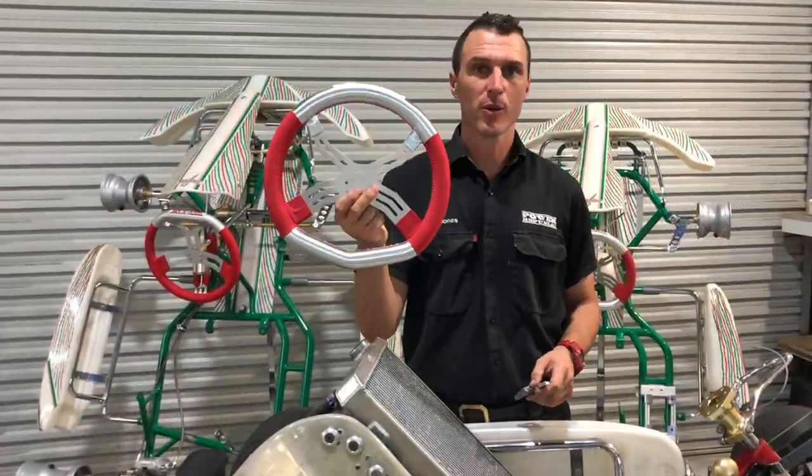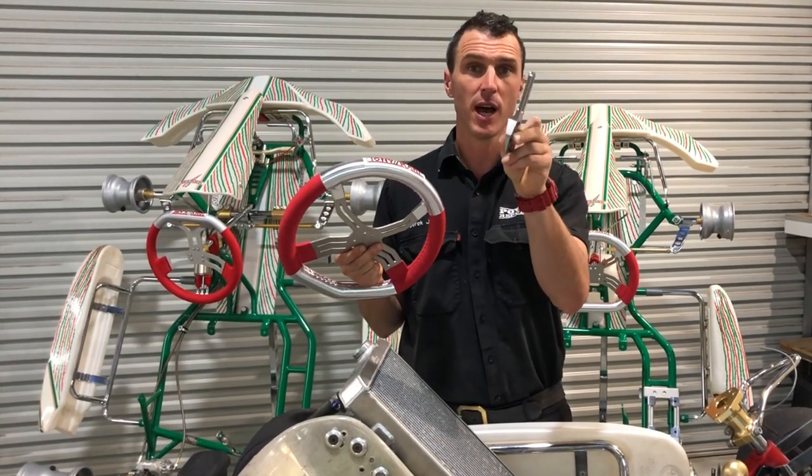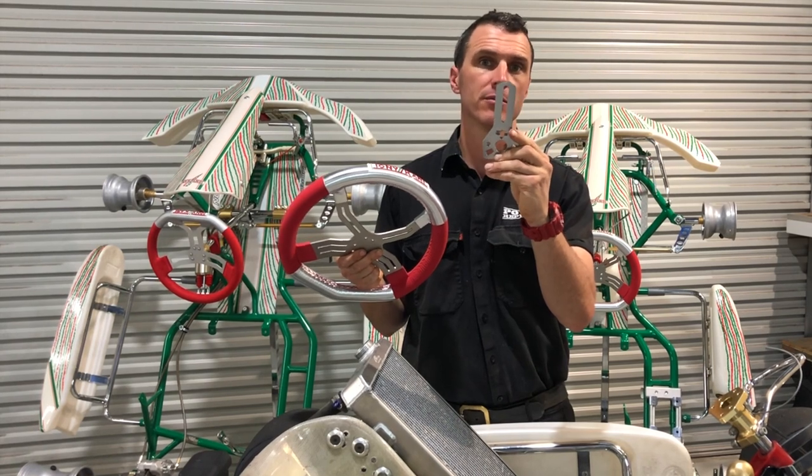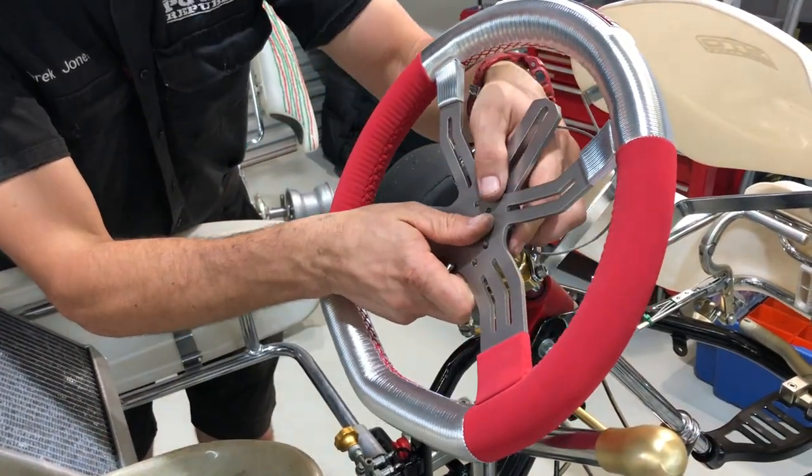Next up we've got the steering wheel installation and the steering wheel wedge. This is a 15 degree Cartmaster with the Micron bracket already attached to it.